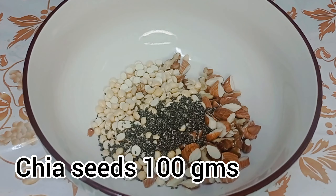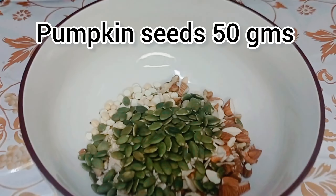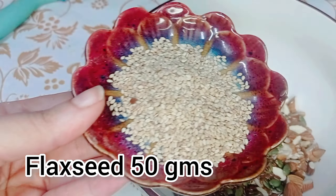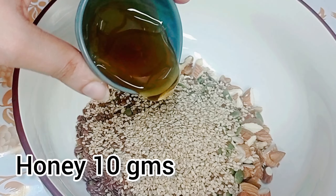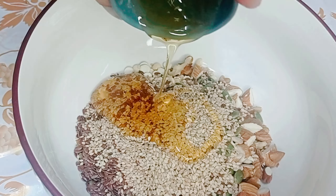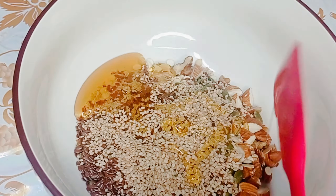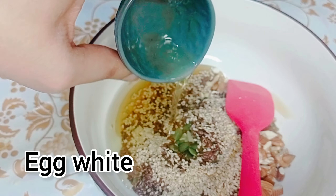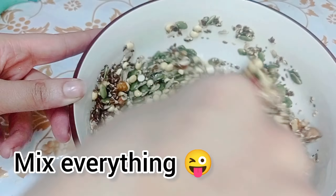Sunflower seeds 50 grams, pumpkin seeds 50 grams, flax seeds 50 grams, sesame seeds 50 grams, honey 10 grams — 2 to 3 tablespoons. Egg white — one. Mix everything.